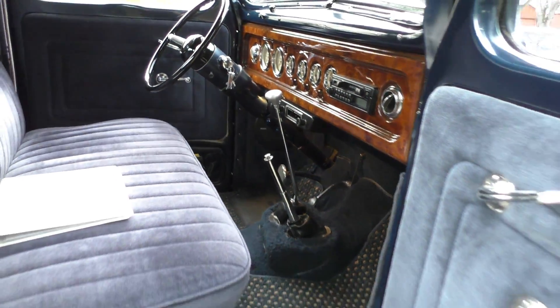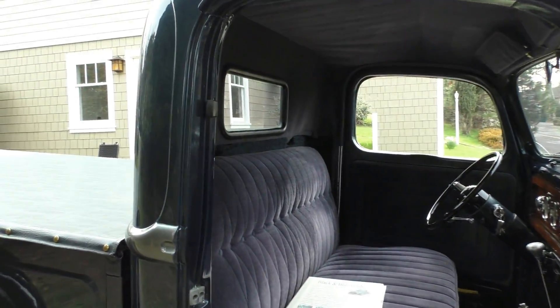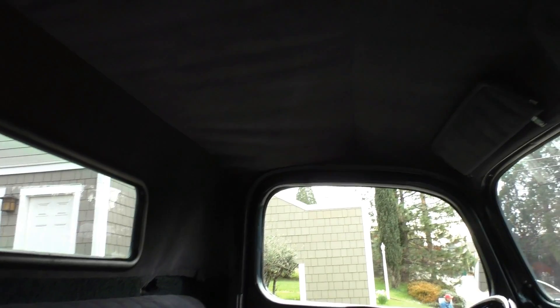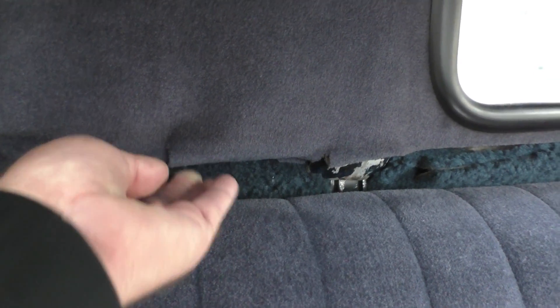It has a velour interior, vertical pleated, custom, button-tucked in the back, and also a velour headliner. Getting around to the driver's side, you'll see that a little better. There's a little bit where it needs to re-tuck the upholstery on the headliner.